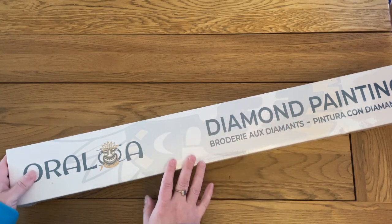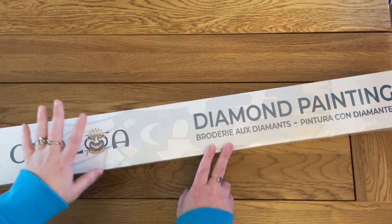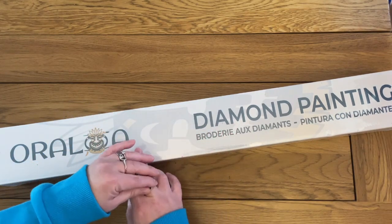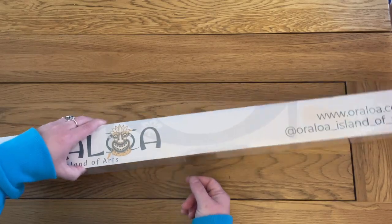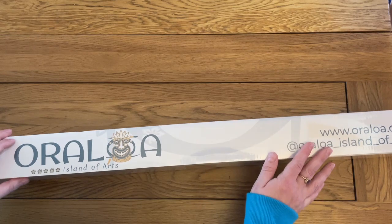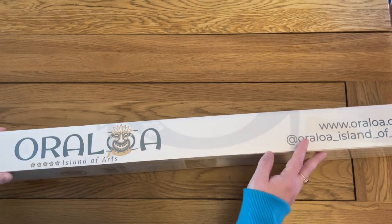Never mind, moving on — may as well continue with the diamond painting unboxing. So this is Oraloa — I believe they might have been a Canadian company originally and they have different websites, one for North America and one for Europe, which made it quite reasonably priced. The shipping was about 15 euros or 15 pounds — they're not too dissimilar. For the two trays and the diamond painting I spent around £80-something with the discount code and shipping included, so really not too bad.